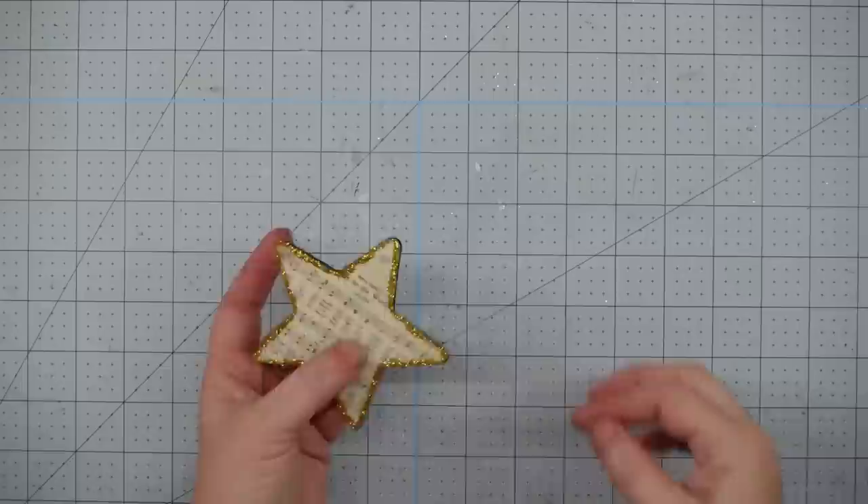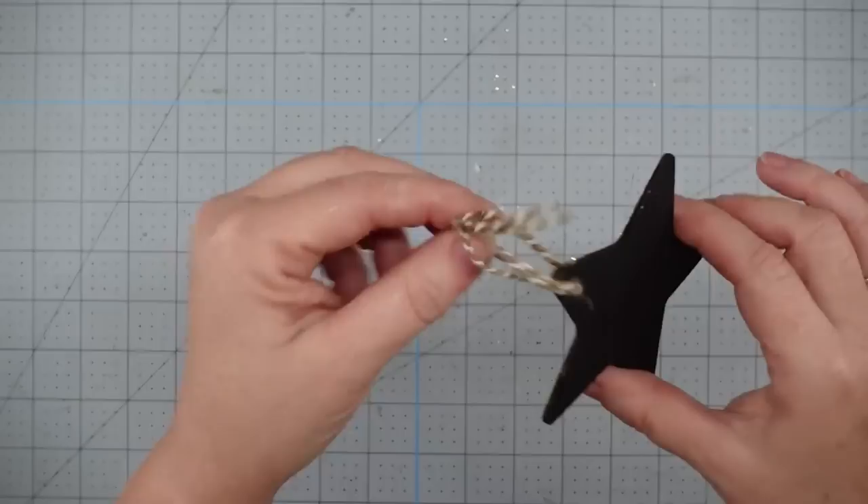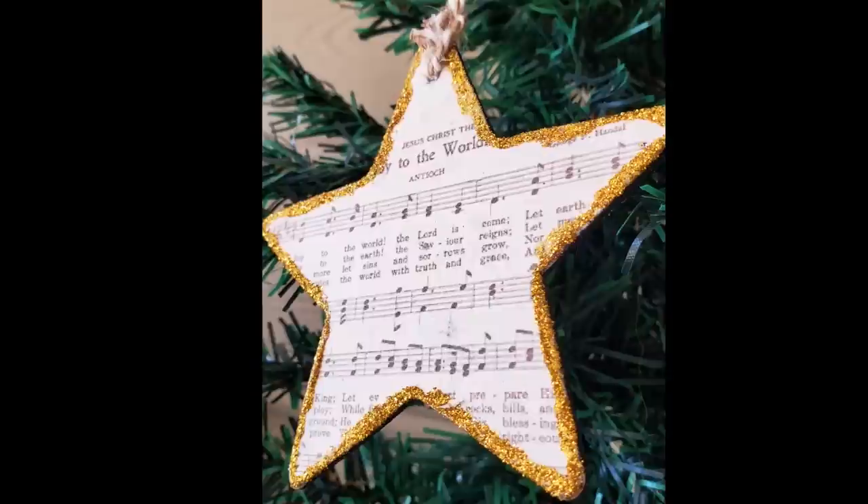The last thing we need to do is add a hanger. I'm going to use my hole punch and punch a hole — if you got yours from Dollar Tree, it'll already have a hole in it. Then I'm going to take a piece of twine, fold it in half and push it through the hole. I'll thread our ends through the little loop and pull, and that gives us a hanger. I'm going to tie a knot in the end and trim it off, and this project is complete.